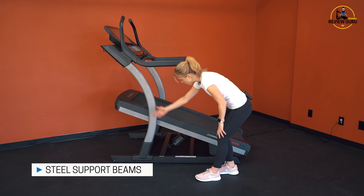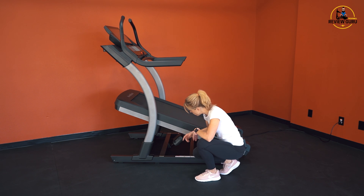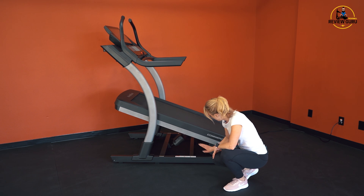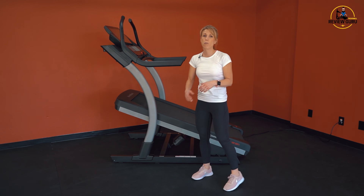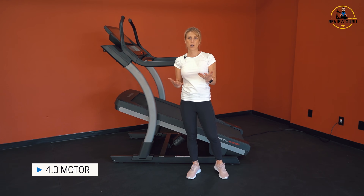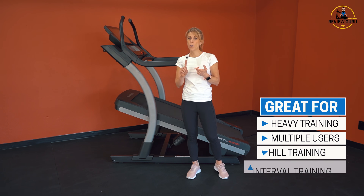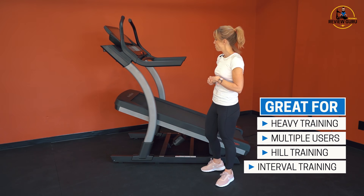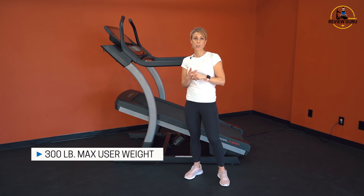One thing I really like on these incline trainers is the steel support beams underneath. You've got beams that run the length of the deck and cross beams underneath that really hold it securely. If you look carefully, you can see the incline arm under the center of the deck, and in the back you've got your motor. The X22i has a 4.0 horsepower motor — it's a really strong motor that will support heavy training, multiple users, lots of hill work, and intervals.